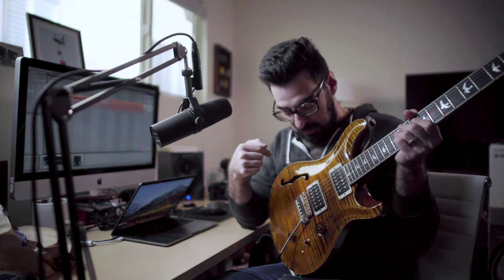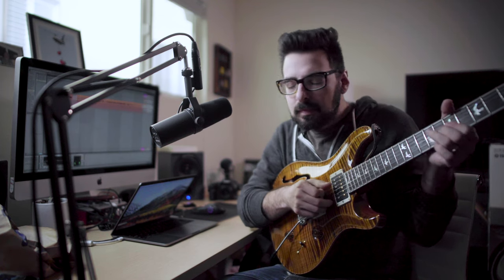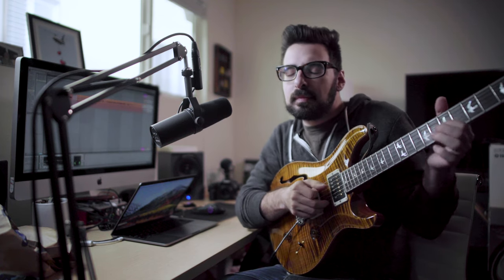I have this guitar. This is a Wood Library Core 24 Custom Semi-Hollow, 10 top. You know why I got it? It feels really good to play, and I think it looks cool. It also has a Brazilian rosewood neck. I don't care what kind of neck it is — Brazilian rosewood is a beautiful wood.